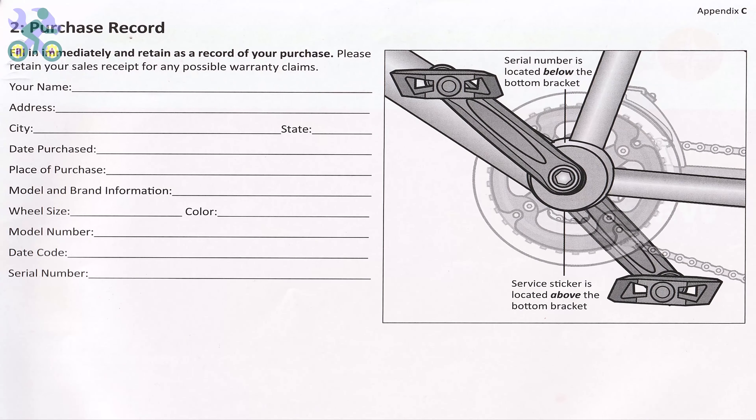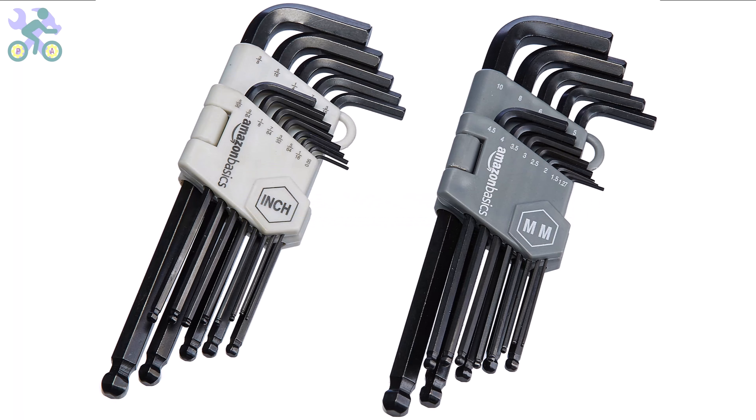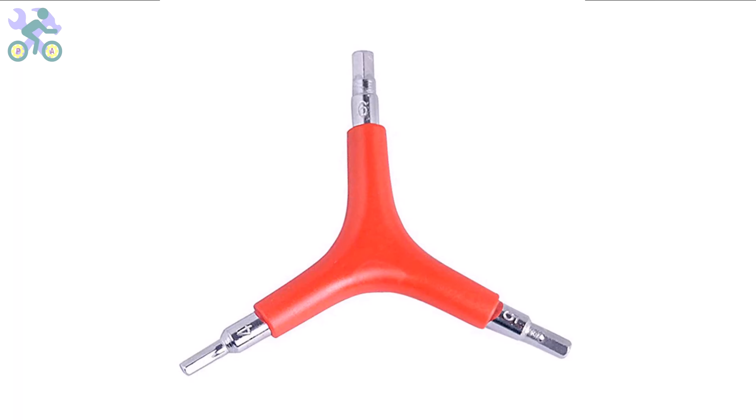To assemble this bike you will require the following tools: a Phillips screwdriver preferably size 2 or medium, wrenches in sizes 10, 13, and 15 millimeter, and Allen wrenches in sizes 4, 5, and 6 millimeter. I generally recommend utilizing a three-way Allen wrench with sizes 4, 5, and 6 millimeter, as these sizes are more commonly used and can handle significant pressure during assembly. I've included a link in the description where you can find them at the lowest available price.